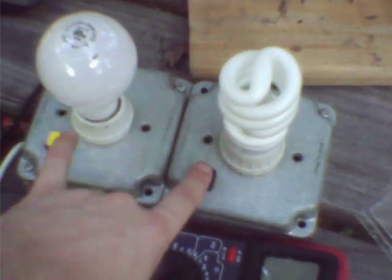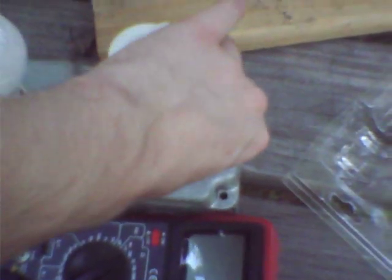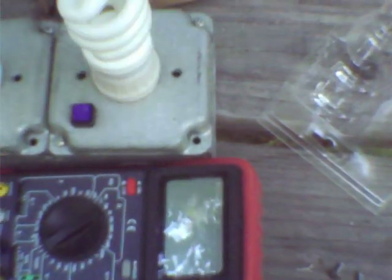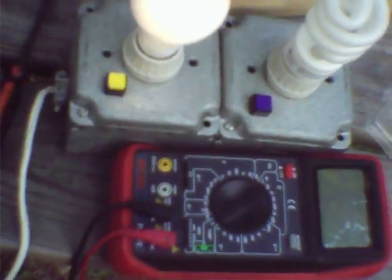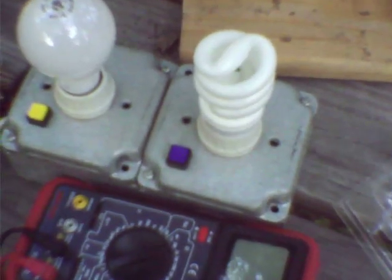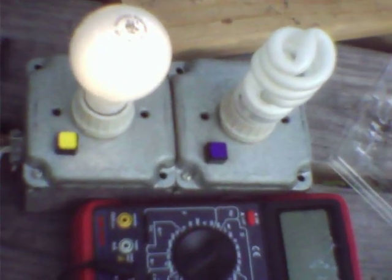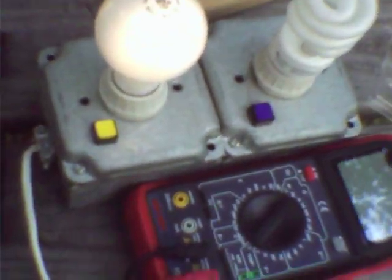One last problem with Compact Fluorescent Lamps is their very high surge current. There's a big filter capacitor inside the ballast front end, and when the absolute value of the instantaneous potential of the electricity supplied to the lamp exceeds the charge level of that capacitor, you get a very big current spike. You can hear it with a far-resonant current.